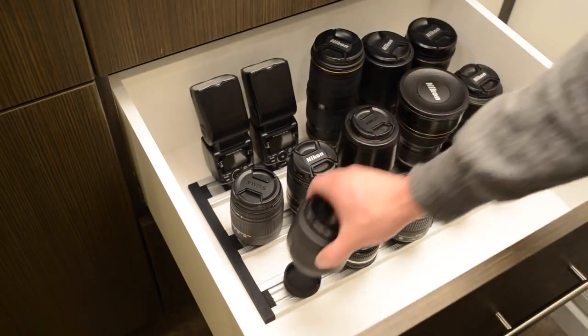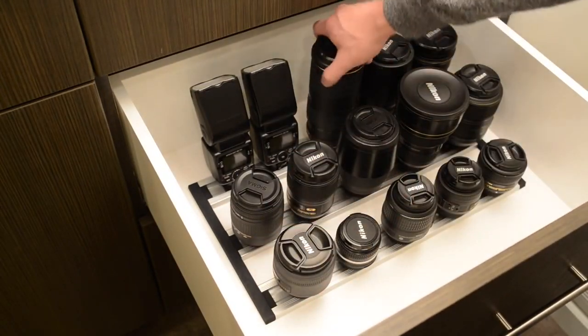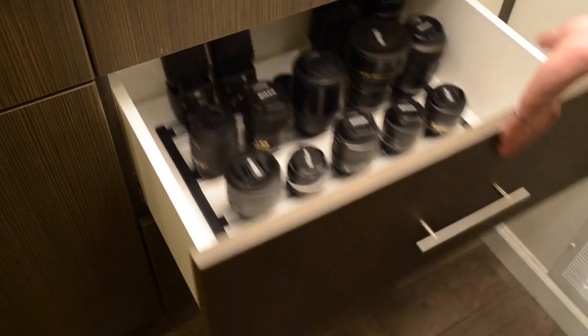For the seasoned photographer, there's the triple rail system that can hold well over a dozen items, as well as a combination of lenses, flashes, or even camera bodies. We truly feel the Lens Rack System is the best way to organize your camera gear. Thanks for checking our project out, and please share if you feel the same.